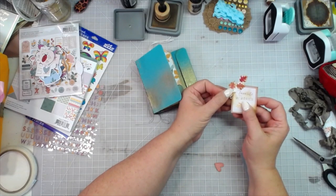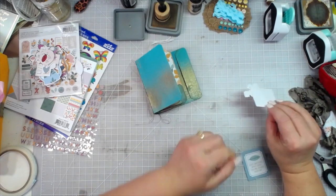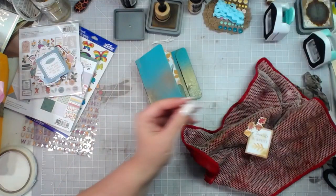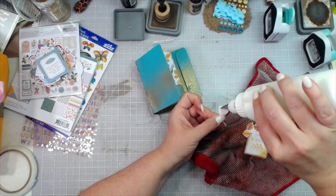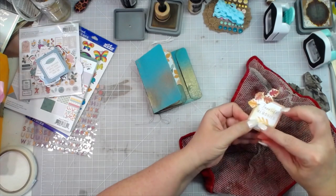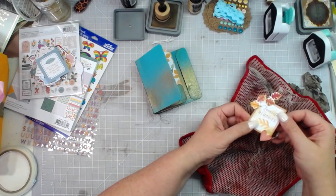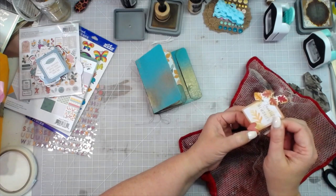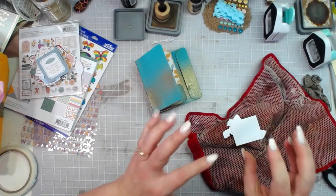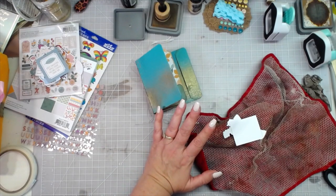I'm going to ink all of these and put this on with glue dots or dimensionals so that we can get that seam binding back behind there. Let me go ahead and ink all these pieces. I'm just going to barely glue the leaves up here just at the right angle — I want to put them this way so you can still see the wording, and then the little heart needs just a dab of glue at the top and put down there.